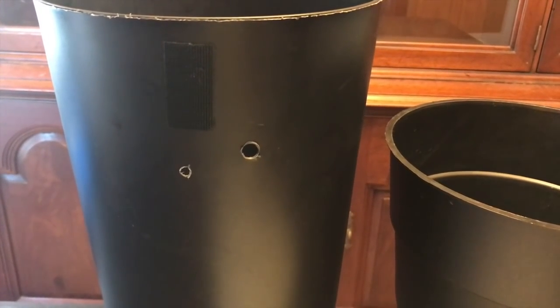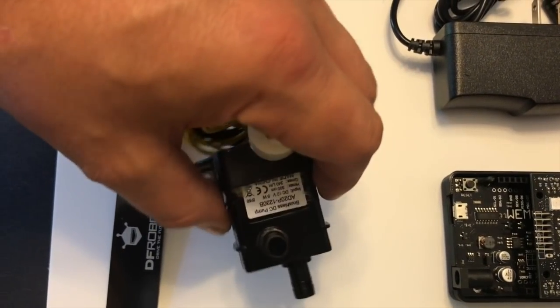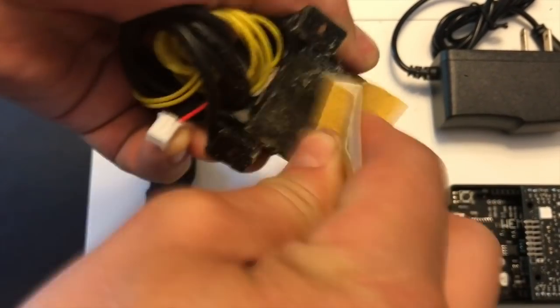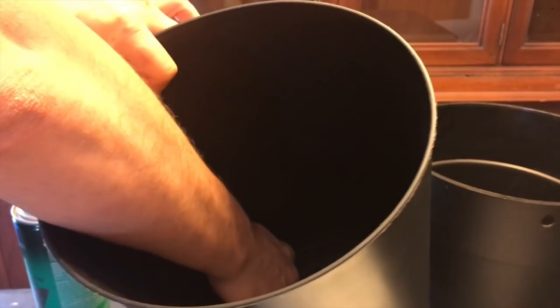We're going to glue our pump to the bottom of this reservoir. We'll start by taking our pump and sanding the bottom — this helps the contact adhesive bond better. Then scrub the bottom of the reservoir where we're going to put the pump, kind of around the center, and scuff it up with some sandpaper.